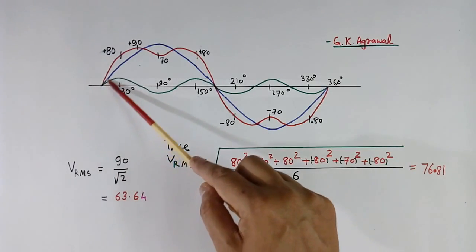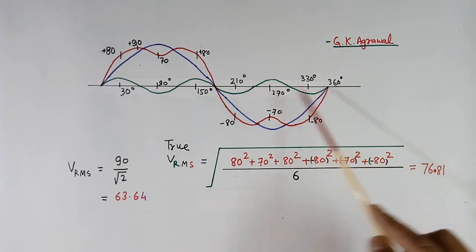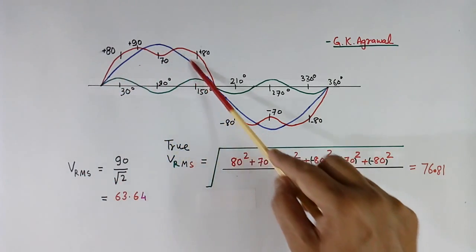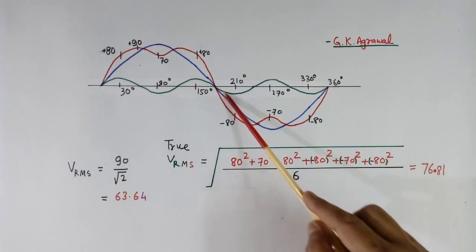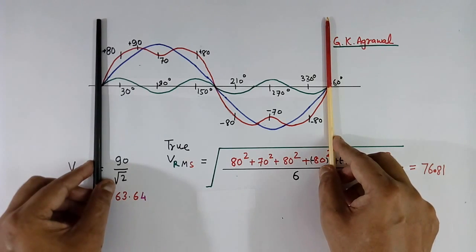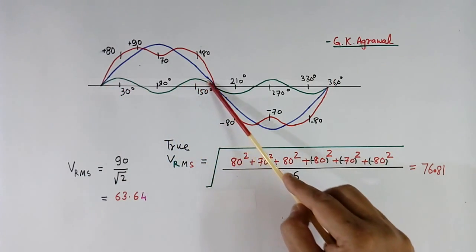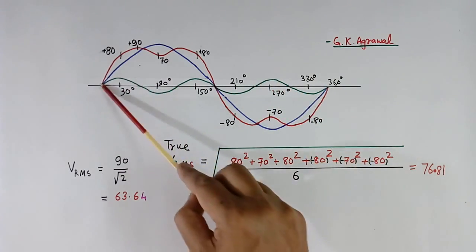So far we were talking about a pure sine wave, shown here in blue color, and we measured its Vrms value. Now suppose we add some harmonics. Here I have shown third harmonics. This is one cycle of the main wave. Third harmonics means three cycles of harmonics come in one cycle of the main — first cycle, second cycle, third cycle. So it is called the third harmonic.